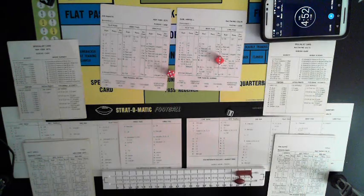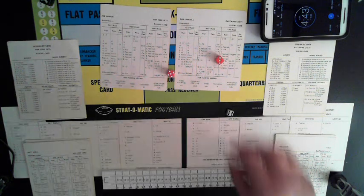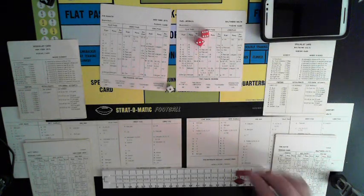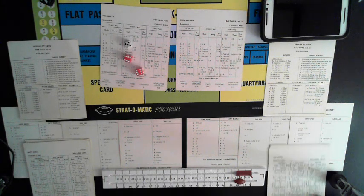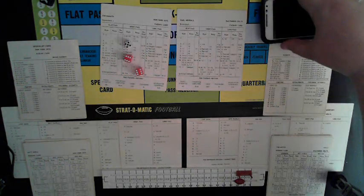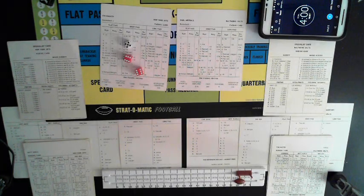Matt Snell off tackle, guessed right, stopped at the line. Second and goal from the eight — Joe Namath looking for George Sauer, short, guessed right, pass rush again — we're calling that incomplete. Third and goal from the eight — looking for Don Maynard, short, guessed right, long gain — that's across the end zone, that's a touchdown! 8 yards for Maynard from Namath. Little bit of explosive offense here in the first quarter. Stop the clock — four minutes.